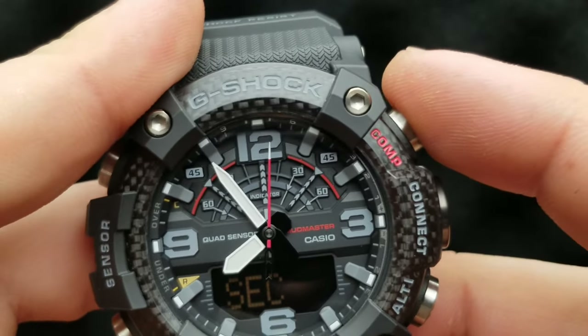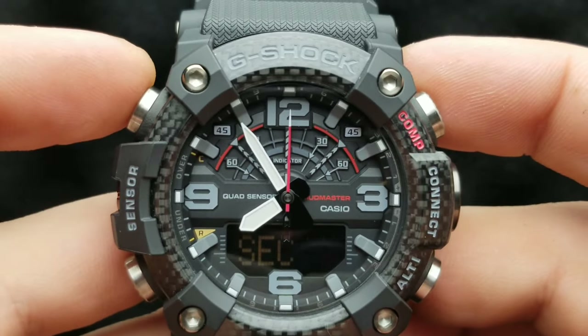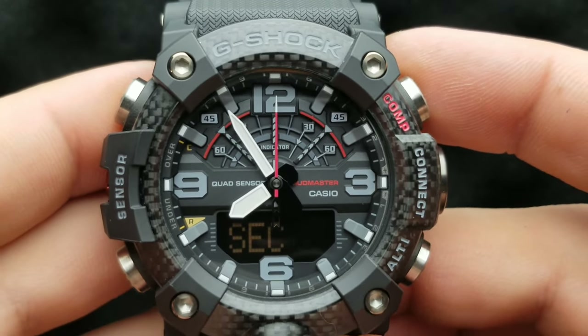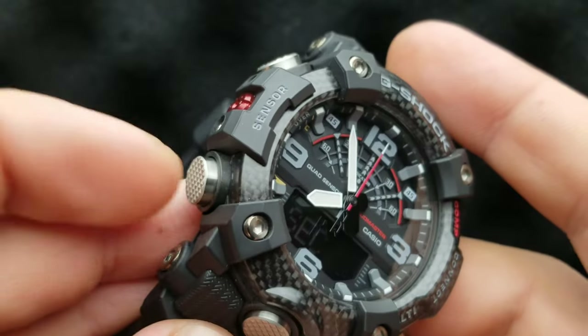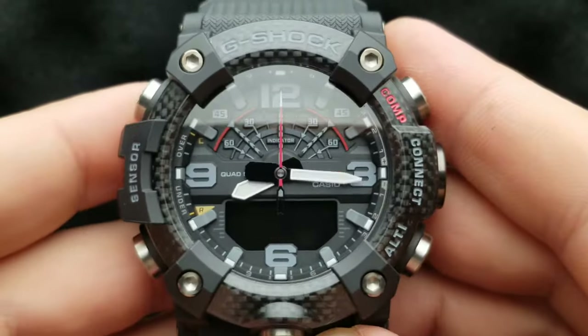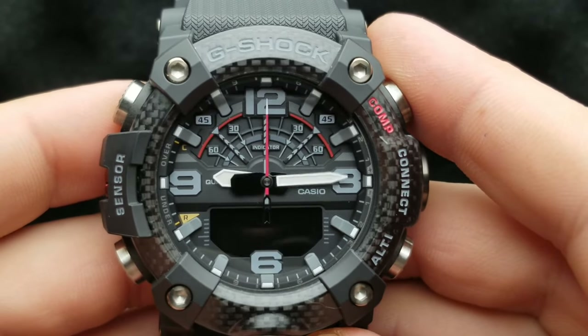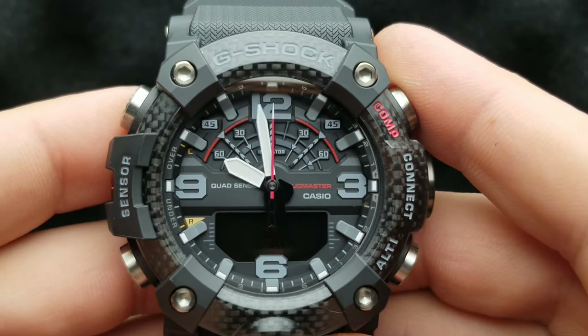That is the indication that our second hand is pointed exactly and aligned. Once you have set your second hand, press the mode button — the lower left one — and now the digital screen shows three zeros, and our minute and hour hands should align exactly at 12 o'clock.